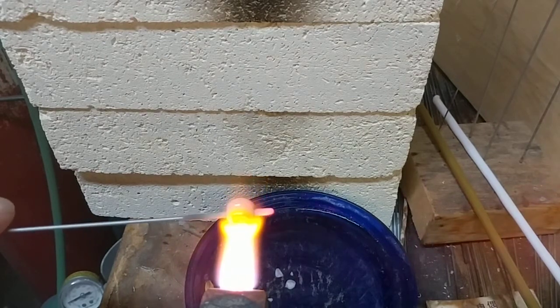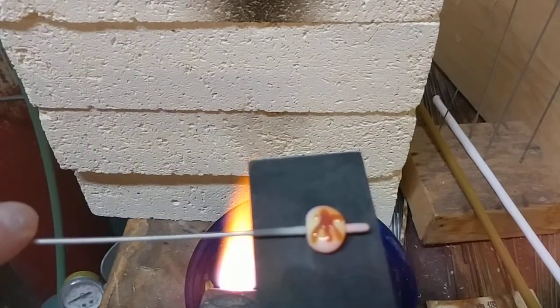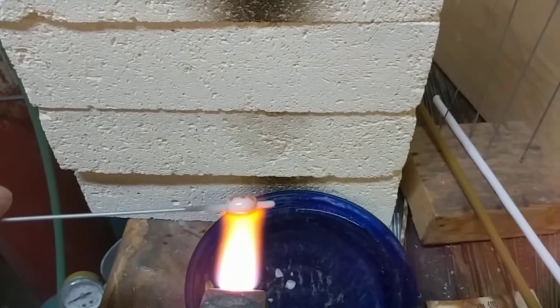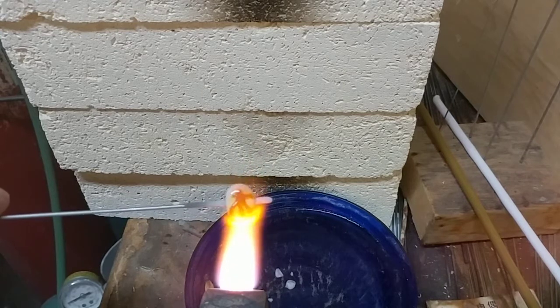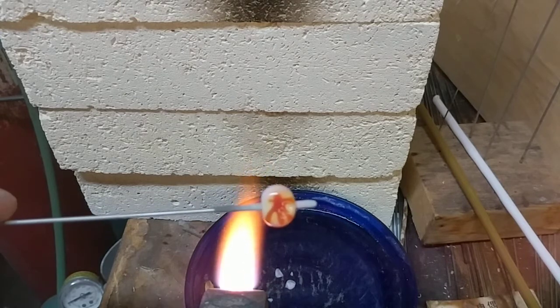I also need to work on my kerning and my spacing, but one thing at a time, right? So next time I'll try doing this in silver wire, because silver wire actually works very similarly to glass — you can melt it in and it will stick to the glass, and it looks really lovely.